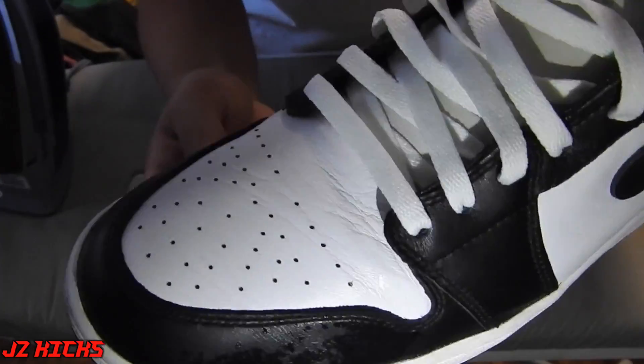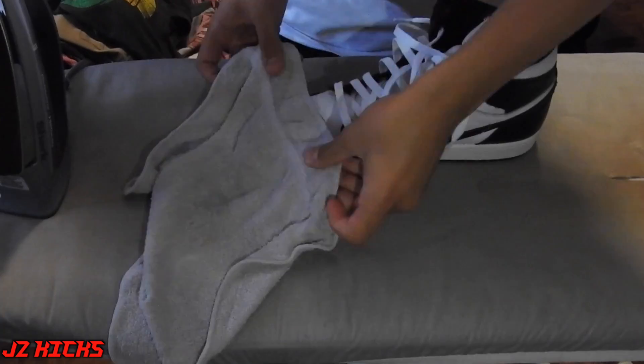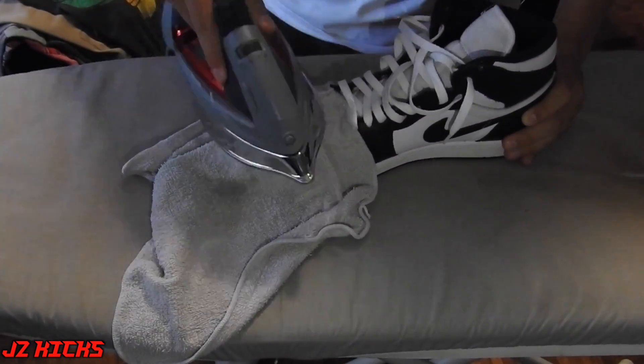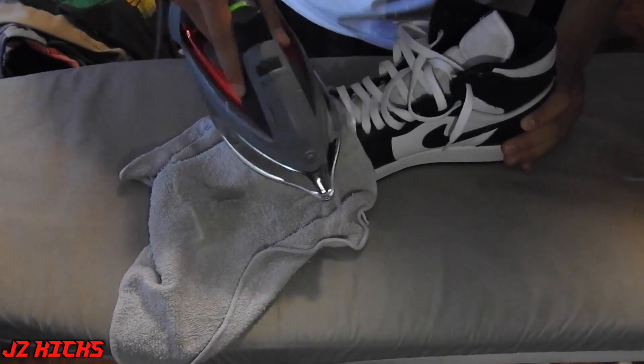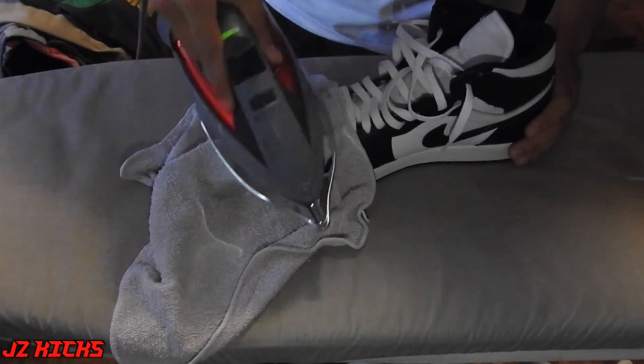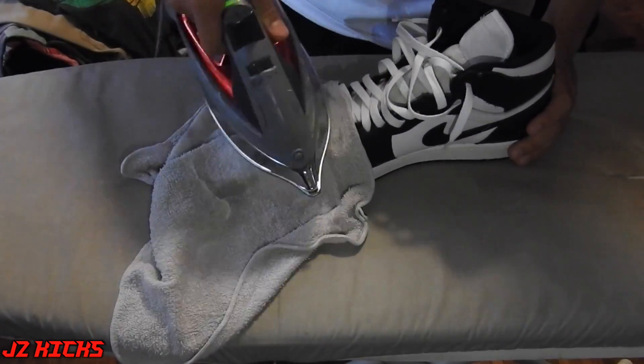You do have to put your iron to cotton and I will leave a full video in the description on how to do this by Retro Snickers. He's actually the guy who taught me how to do this properly, so if you want to know how to do this very specifically, check out the video in the description. I did have to repeat it a couple of times as you can see in this video, but it did end up turning out pretty good, which you guys will see in a couple of seconds.